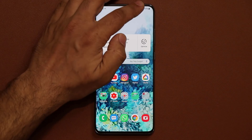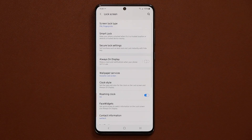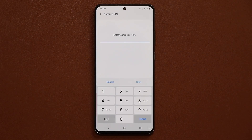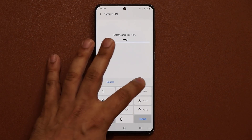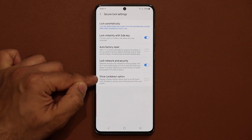Let me show you what I'm talking about. Go into Settings, then go to Lock Screen, and from there go into Secure Lock Settings. Tap on it, enter your PIN number, and this feature at the bottom is known as the Show Lockdown Option.